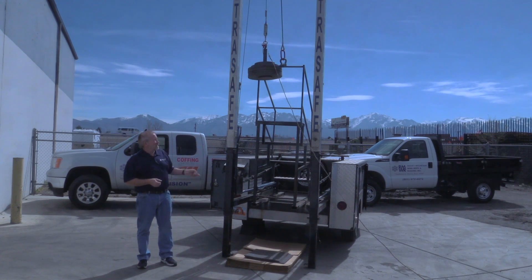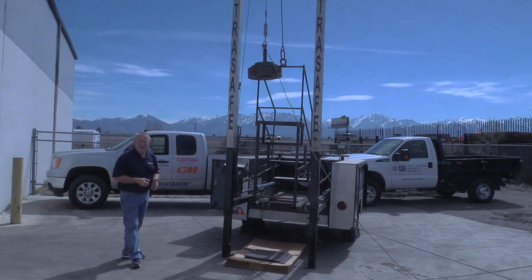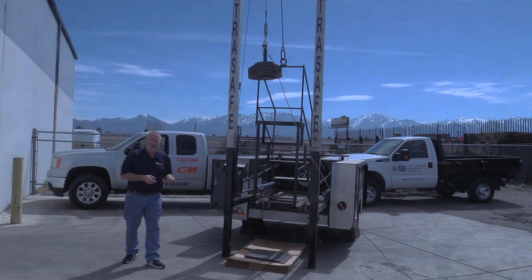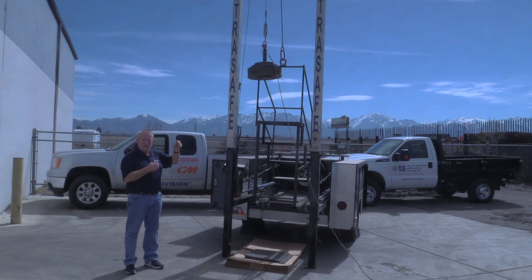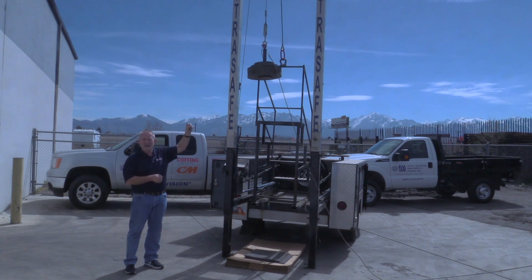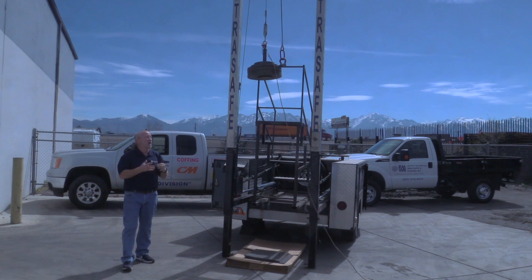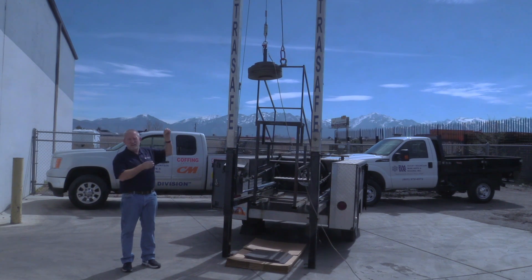What we're going to do today, utilizing the ultra safe drop test trailer that we use for fall protection, we're going to demonstrate what happens to a piece of steel wire rope or some of our rigging in case of a shock load. We've got a quarter inch steel cable attached to our 220 pound weight. We're going to drop it about 36 inches and shock load that sling, to show you just how much force and what happens during a shock load and what it does to our rigging.